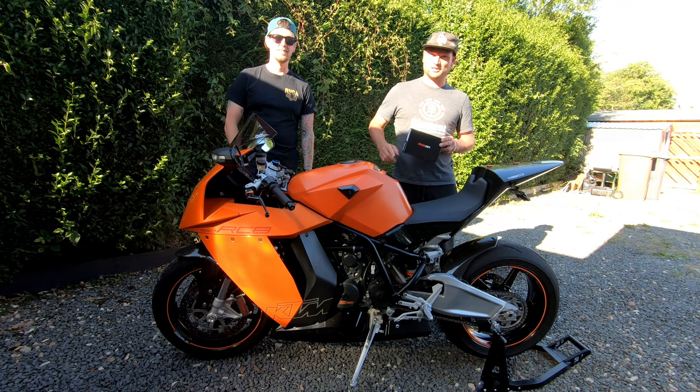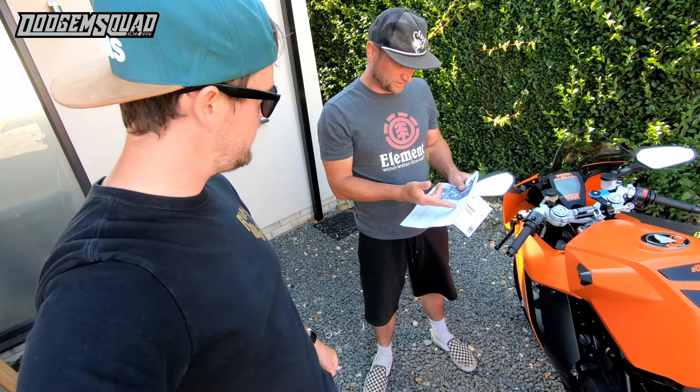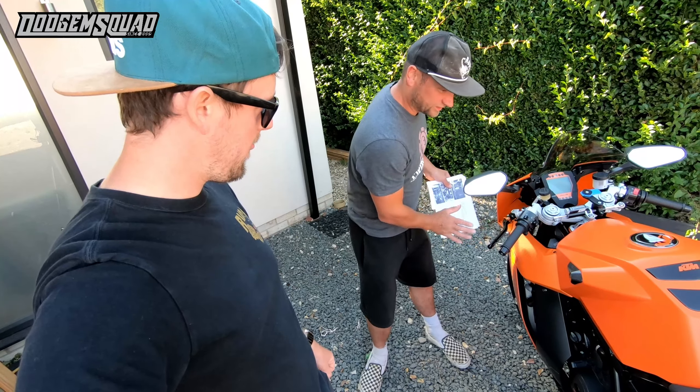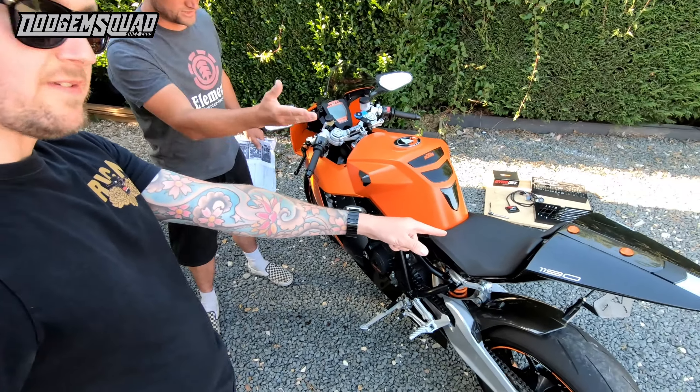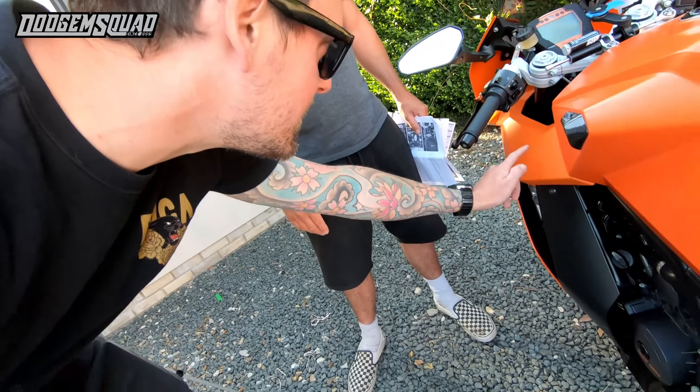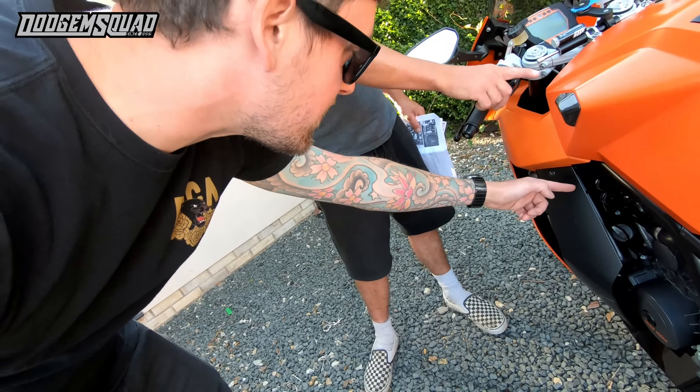So the first thing we need to do is remove both side fairings and remove the tank, then lay the Power Commander 5 next to the battery and route the harness along the frame. We already did the quick shifter so it's basically the same thing, although the tank is a nightmare. We didn't take the fairings off though — I'm not sure what it means by side fairings, but both side fairings need to come off. That would be the tail fairing — let's do the tank first.